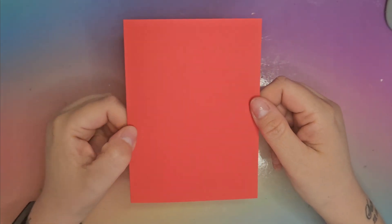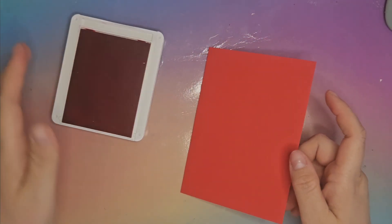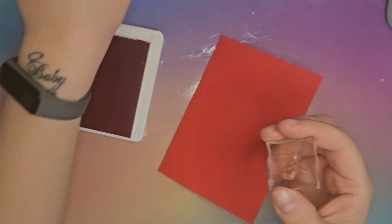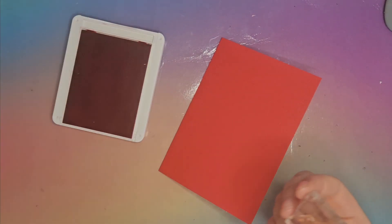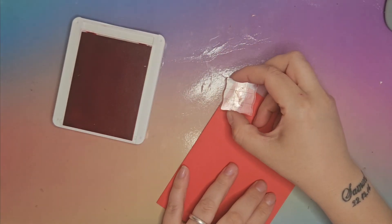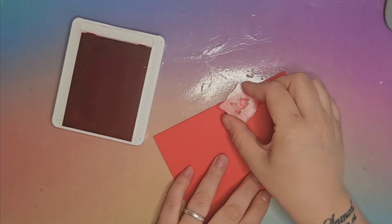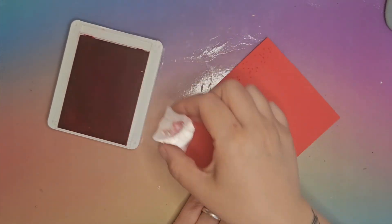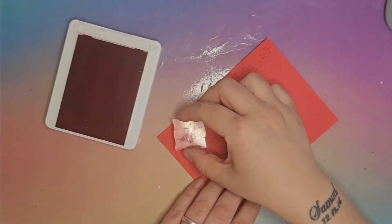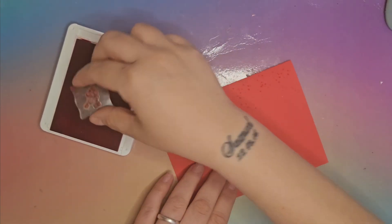First things first, we're going to take a standard size card base and use the tone on tone colour — so we're going to use Poppy Parade on our Poppy Parade card. We're going to take the little snowy stamp and go down the two edges just randomly with the snowy bits, at completely different random angles, generally on the two outer thirds.